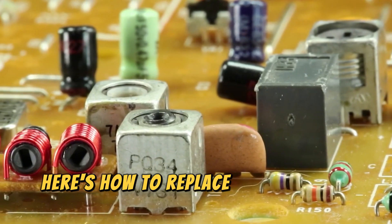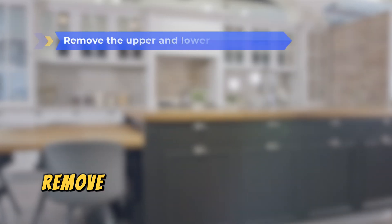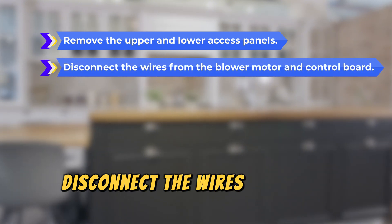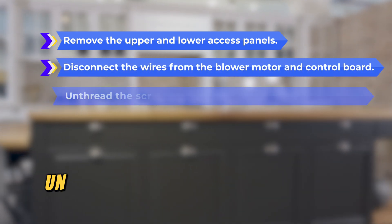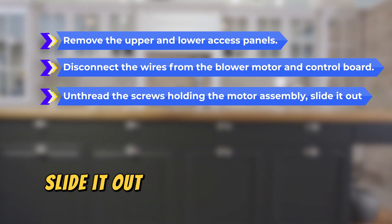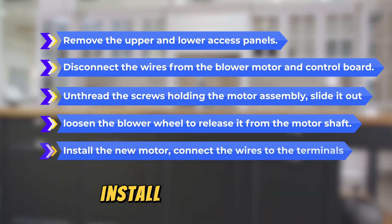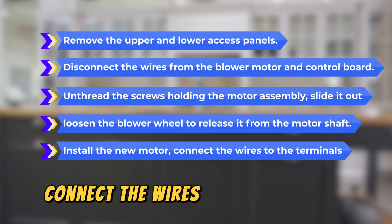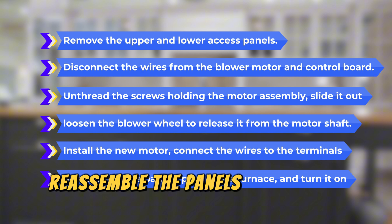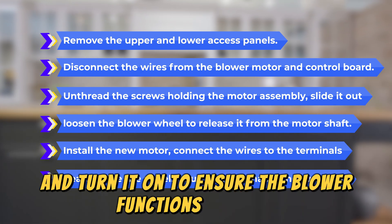Here's how to replace it. Switch off the furnace and unplug it from the power source. Remove the upper and lower access panels. Disconnect the wires from the blower motor and the control board. Unthread the screws holding the motor assembly, slide it out, and loosen the blower wheel to release it from the motor shaft. Install the new motor, connect the wires to the terminals, and secure it to the motor shaft. Reassemble the panels, plug in the furnace, and turn it on to ensure the blower functions properly.